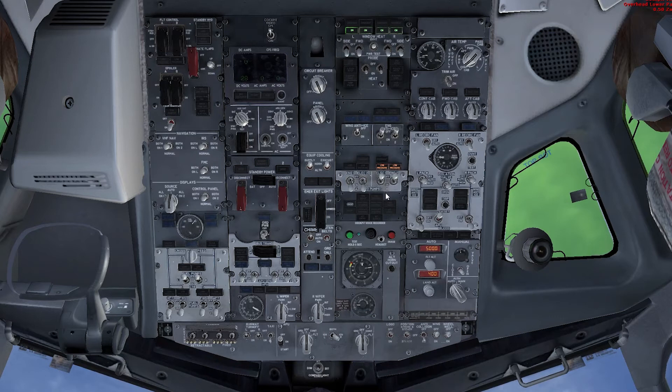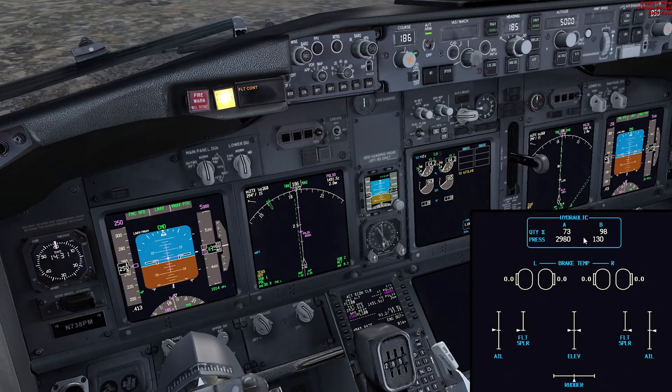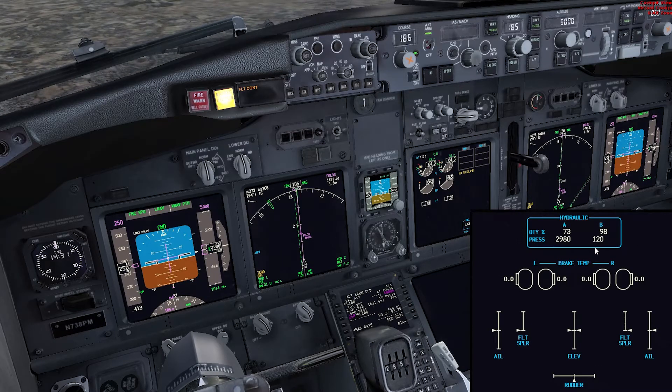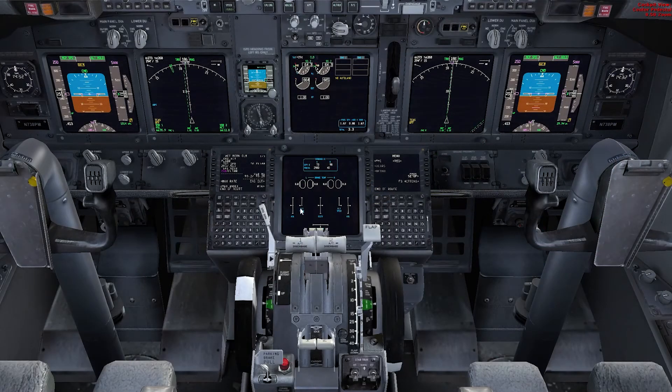Now you can see the pressure reducing in system B. Here we are with no system B pressure. Just going to move the flaps lever.